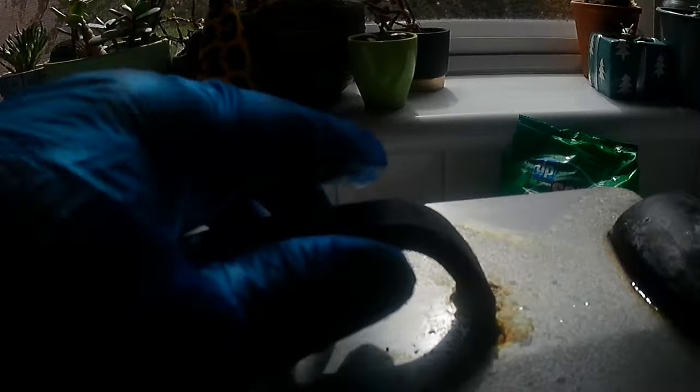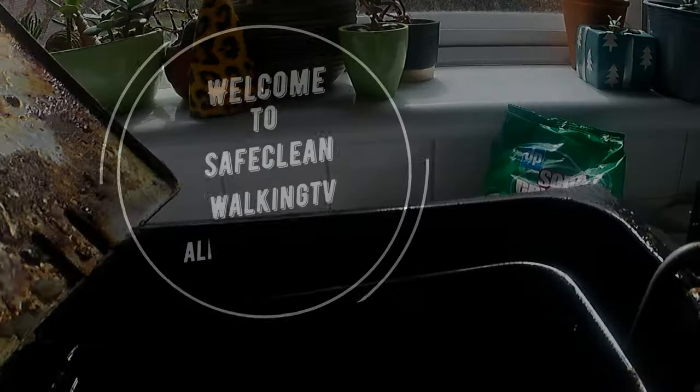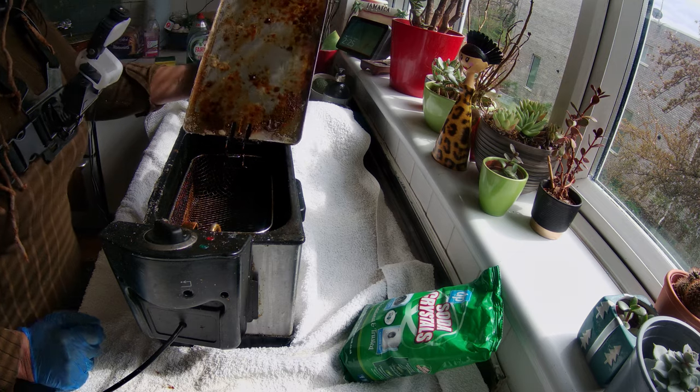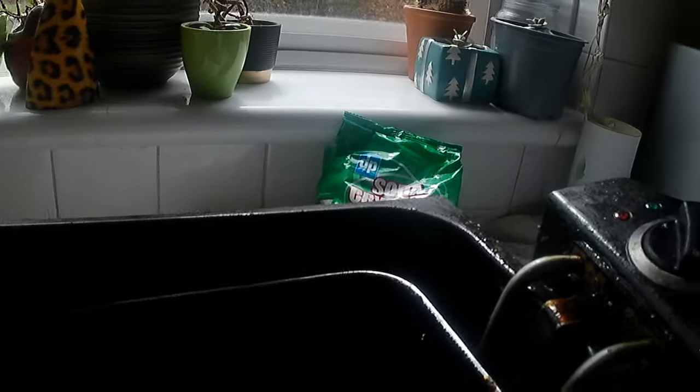Hi, today I'm going to show you how to clean a very dirty deep fryer with soda crystals, believe it or not. And you can see just how dirty this cooker is.